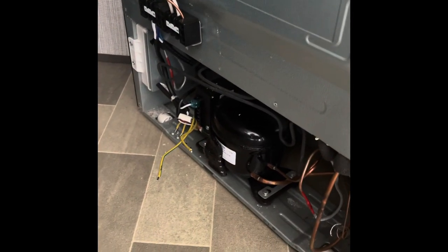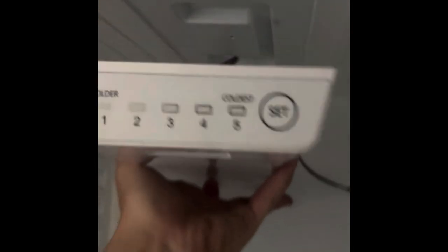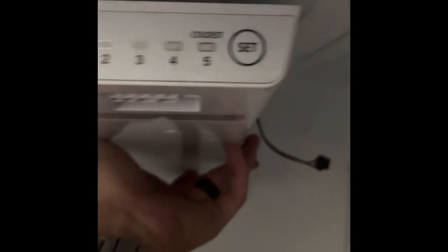Once you get all that sorted on the back side, come around to the front and go into the refrigerator compartment. Up top you'll have a panel with one screw holding it on — in that hole right there — and then there are three wires connected to it. Be careful when you drop this panel down; you'll have to disconnect those three wires and get it out of the way.